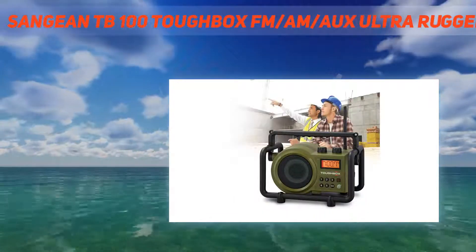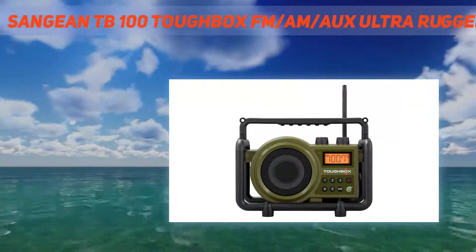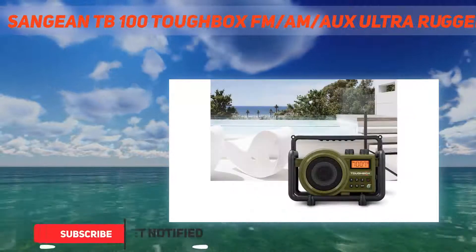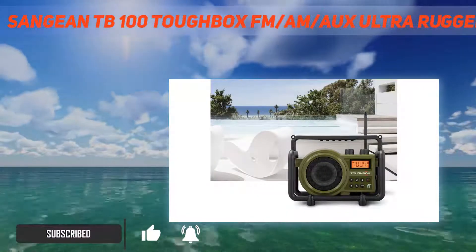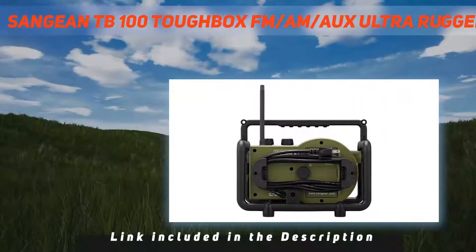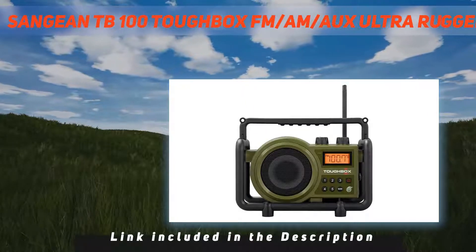When you're on the job, you want a tough radio that lets you listen to music and make the job go faster. That's what the Toughbox is — a rugged design from the manufacturer that resists water, dust, and shock, with high-quality water-resistant speakers. It's Sangean's new compact-size utility worksite TB100 Toughbox AM-FM Digital PLL Radio Tuner.